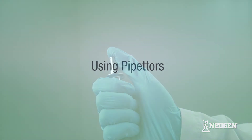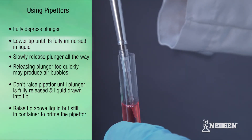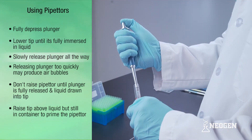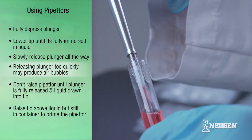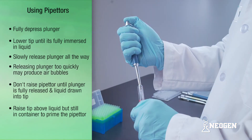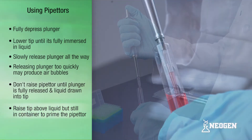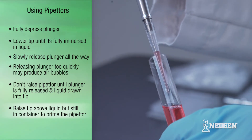Using the pipettor. Fully depress the pipettor plunger and lower the pipettor so that the end of the tip is immersed into the liquid. Slowly release the pipettor plunger all the way, being sure not to pop or suddenly release the plunger. This helps prevent air bubbles from forming in the liquid. Also, be sure not to raise the pipettor until the plunger is fully released and liquid is drawn into the tip. Slightly raise the pipettor so that the filled tip is just above the remaining liquid in the container. This primes the pipettor tip with liquid, which ensures equal volumes of liquid are drawn and dispensed.